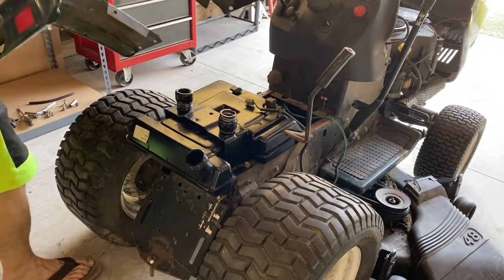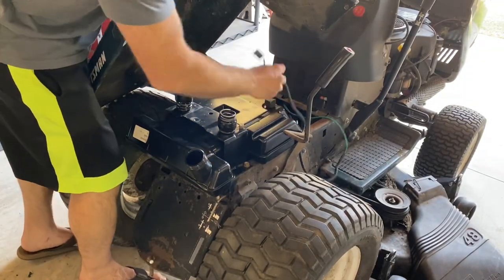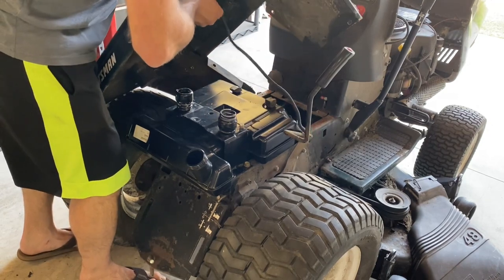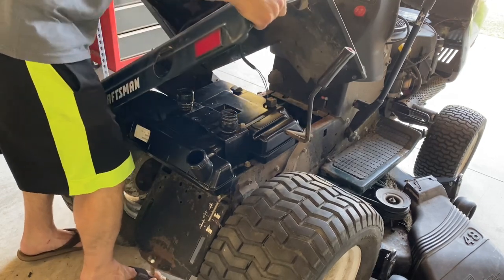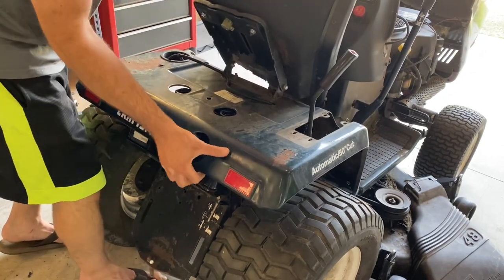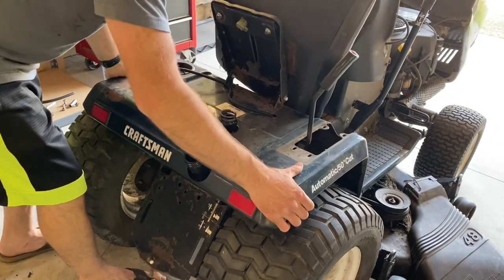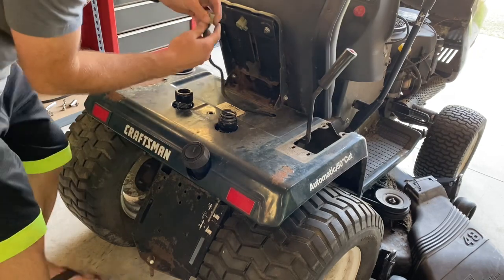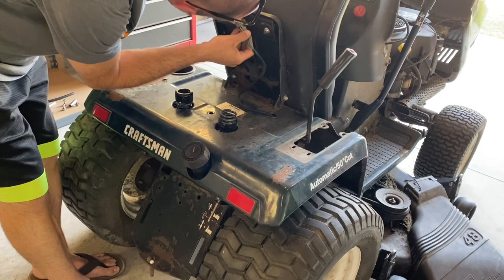As you're setting your fenders back on over the gas tank, feed your safety switch through here, feed that through over the top of the transmission lever, and take your fuel tank cap off — everything should kind of slide into place. Then get your safety switch reconnected.